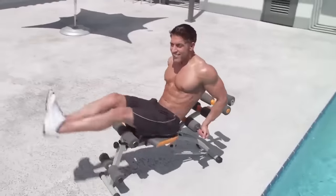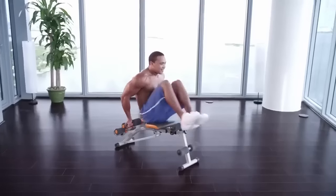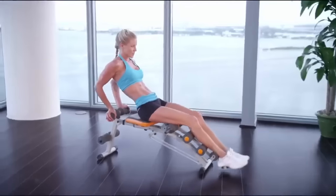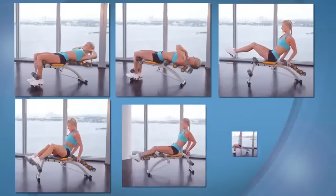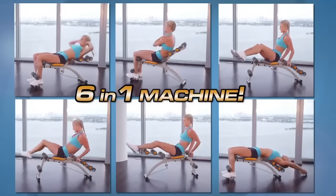But WonderCore does so much more. It even has a built-in twisting seat so you can target your obliques. Then blast away your waistline by adding a tuck to work the lower abs, or do a lower ab press to really tighten that pooch. Then when you're done, lay back for a soothing upper body stretch. That makes the WonderCore an incredible six-in-one machine, delivering an efficient and effective total core workout in just minutes a day.